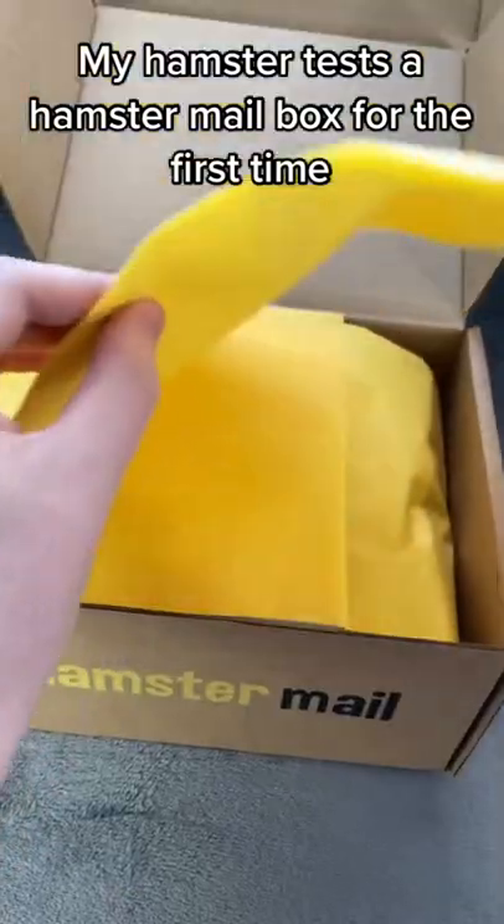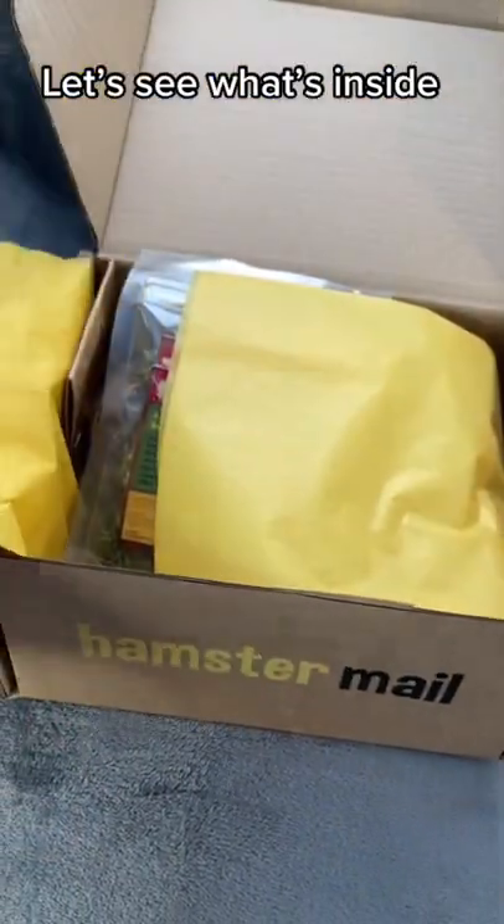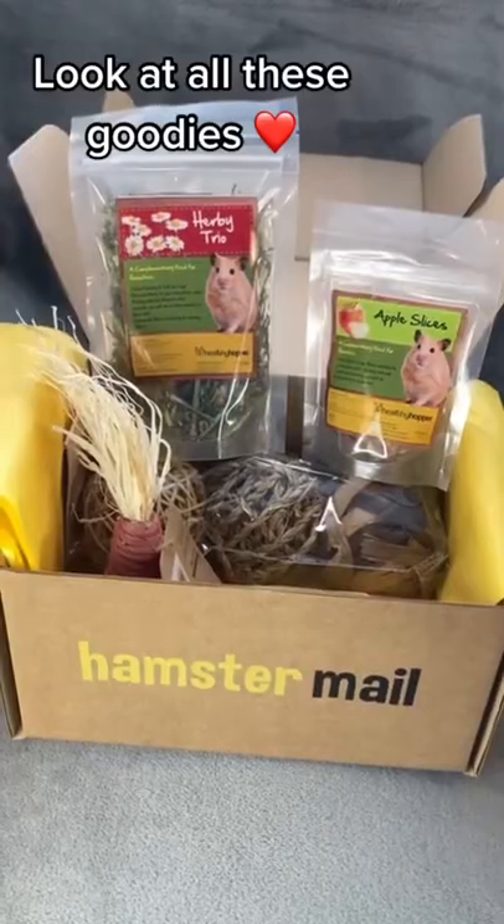My hamster tests a hamster mailbox for the first time. Let's see what's inside. Look at all these goodies.